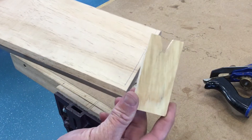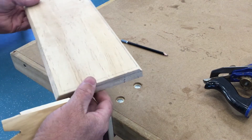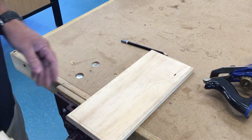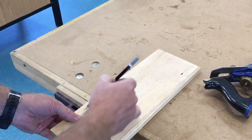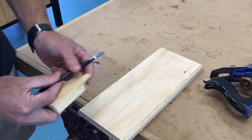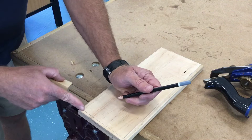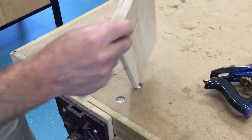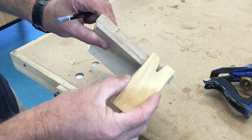You'll see how to use the pencil gauge that you made. Place your timber on the bench, your pencil gauge goes on the end, put your pencil in the V. I'll try this left-handed so you can see. Put the pencil in the V and slide them both together so that you get a pencil line.